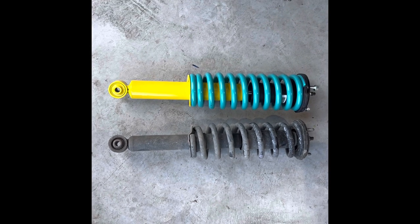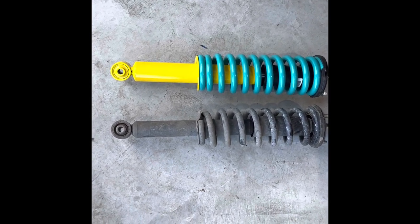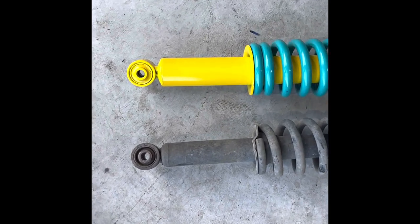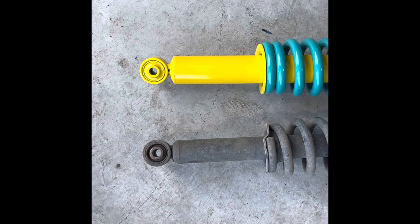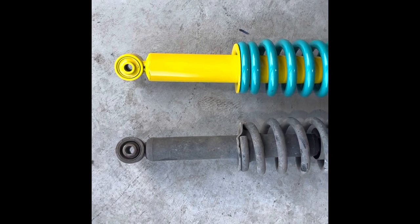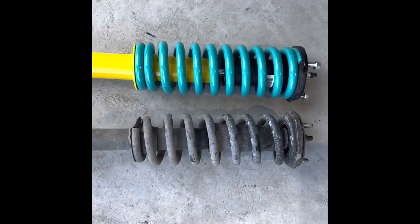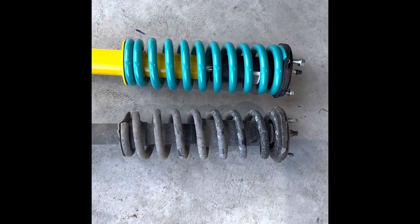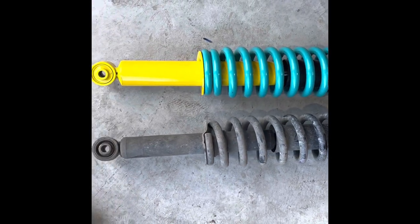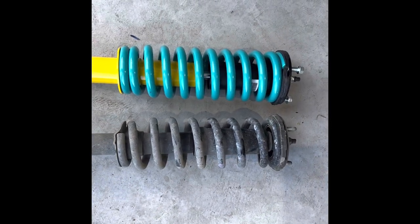I've got the old strut laid side by side with the brand new Dobinsons 2-inch lift kit. They look a very similar length sitting on the ground, but simply due to the spring rate of the new one we'll sit supposedly 2 inches higher. The body of the shock absorber itself is a lot thicker. The shocks I've gone for are the twin tube nitro gas, 2-inch lift, with the stock spring rate on the front — we have no accessories, no bull bars or winches, so we've gone with stock spring rates. If you do have accessories on the front, you'll need to spec a higher spring rate so it doesn't sag.